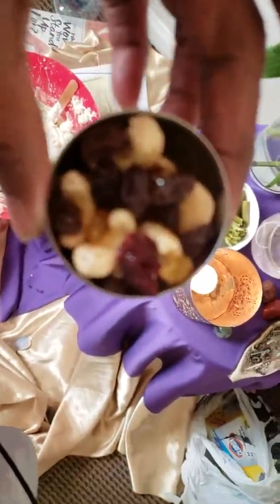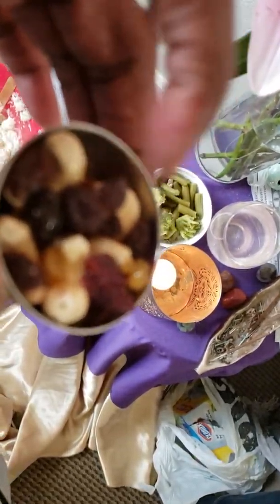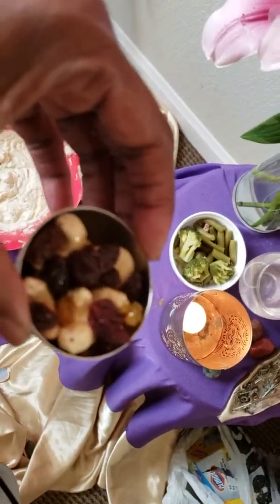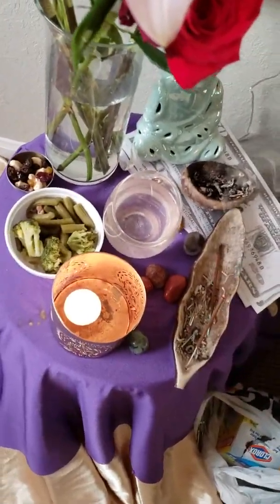I have some cashews and raisins — a little nut mix I got from Dollar Tree that lasted a really long time. Whoever this spirit is, he or she likes honey, so I poured some honey on top. I actually did it for the first time when I did some work with Dr. Rivers — I felt like putting some honey on there, just fulfilling the wish of whoever that is.